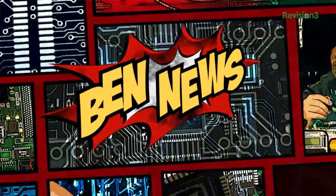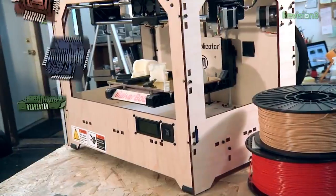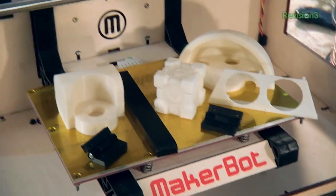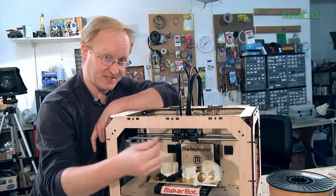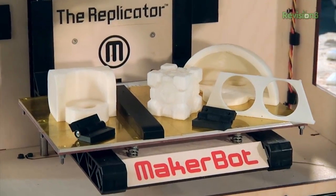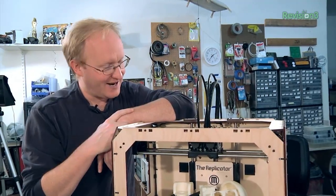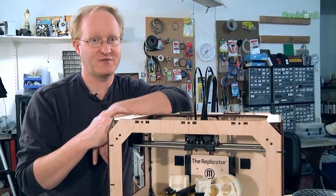And now it's time for the news. In Ben News, I recently bought a MakerBot Replicator — this is the original replicator. It has two heads so you can select what color plastic you want to use and also make dual-color parts. We made a lot of parts for the Xbox 360 laptop with it, including a DVD door, custom hinges, and a fan mount. The handy thing is you basically just load a file in Replicator G and click print — everything's calibrated, so you know it'll work. I really enjoyed this purchase and I'm sure you'll be seeing more of it in the rest of Season 3.